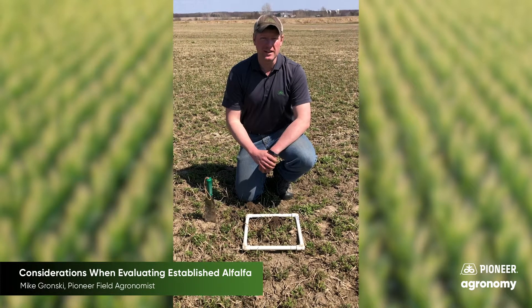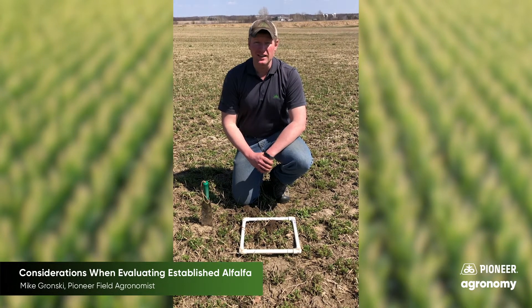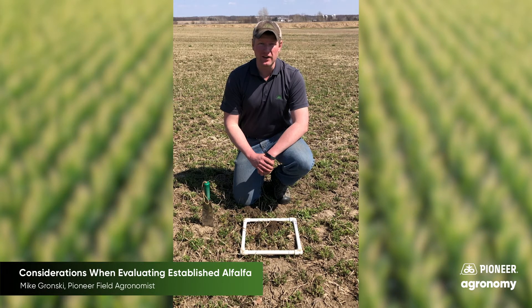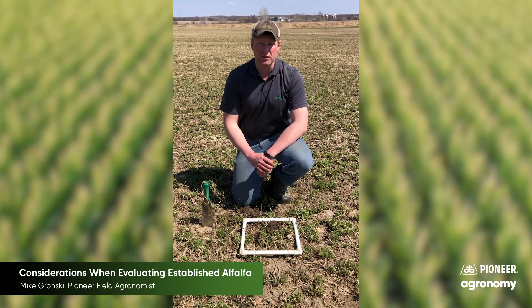Hey y'all, Pioneer field agronomist Mike Gronski here today up in north central Wisconsin. I'm working on evaluating some of the alfalfa across the area this spring and finding a lot of variation as I work my way through the countryside.